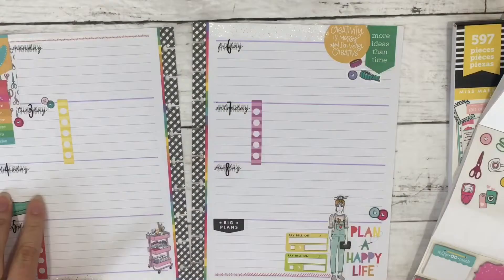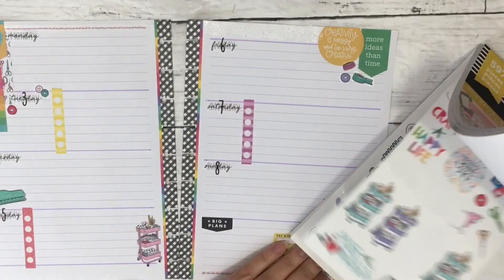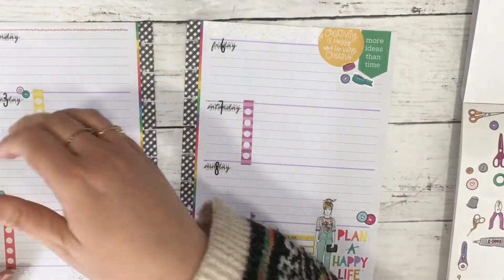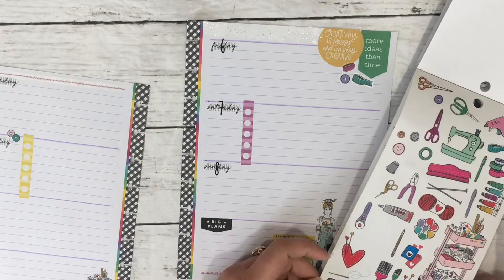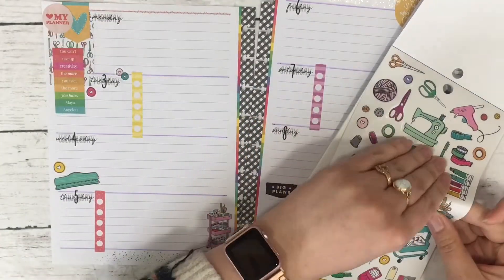I'm adding more decor stickers to the Wednesday box and trying to figure out where I can fit this sticker book cluster. It ends up not looking right anywhere so I put it back in the book, which is really unfortunate because I really like the sticker book stuff. I also made a Miss Maker micro notes spread — if you want to see that video, I'll have it linked below and in the cards.